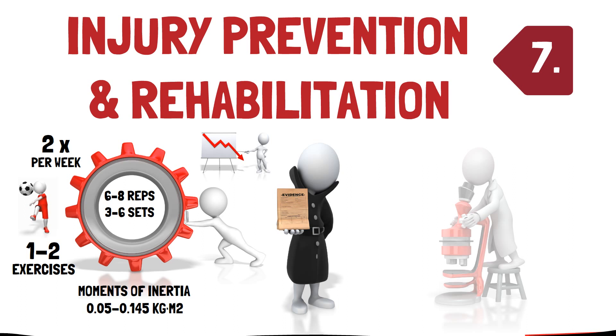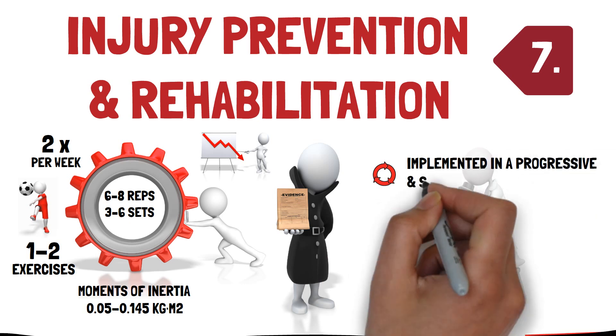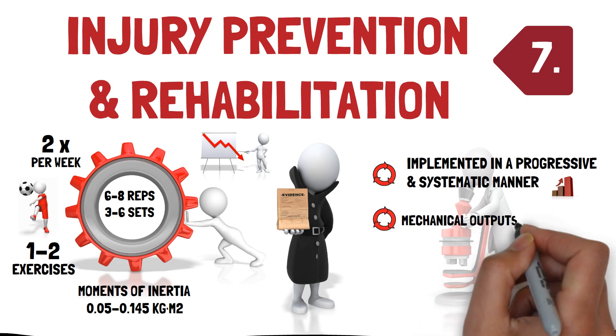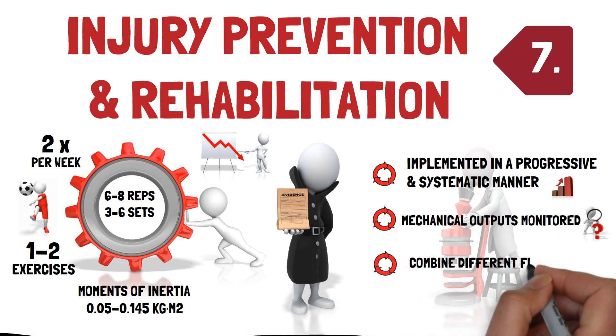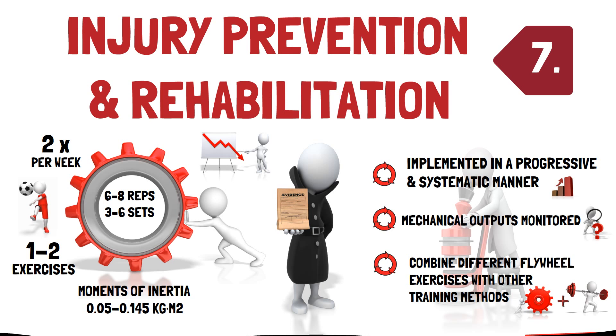Nevertheless, for both injury prevention and rehabilitation, as with other resistance training methods, it is recommended that flywheel resistance training is implemented in a progressive and systematic manner, with mechanical outputs being monitored and different flywheel exercises — for example, squats and leg curls — being combined with other training methods, for example traditional resistance training, in order to enhance injury prevention programs rather than solely relying on one approach.